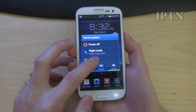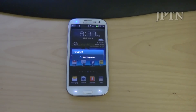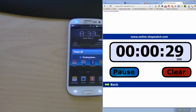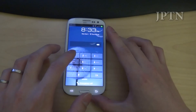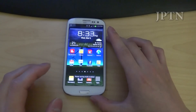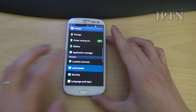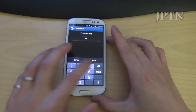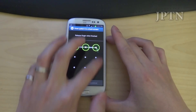Just going to restart and then show it off with the pattern unlock. Once the phone has restarted, I'm going to switch over to pattern unlock to show that it does work with the pattern. Settings, lock screen, turn off screen, then the PIN lock. And I'm going to go into pattern — just draw a nice box.